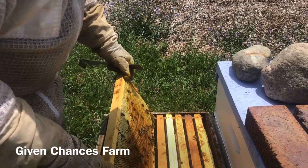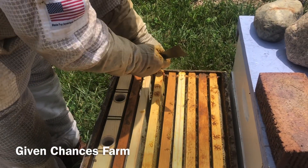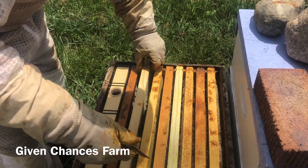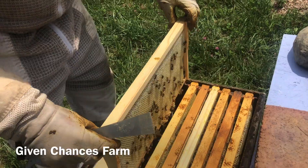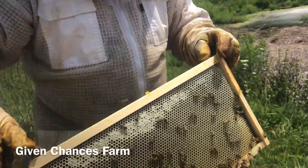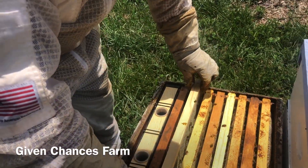This one's nectar. We'll do some frame manipulations on this one — I got one over here I don't think's all the way drawn out yet. That's got some weight to it — that's got nectar in it. That's got nectar in it. So they're definitely bringing it in.